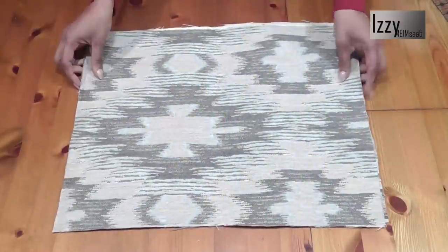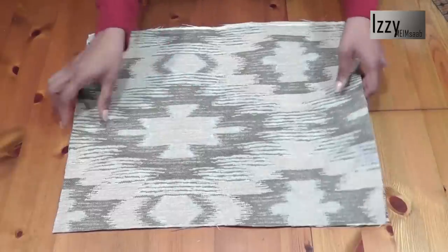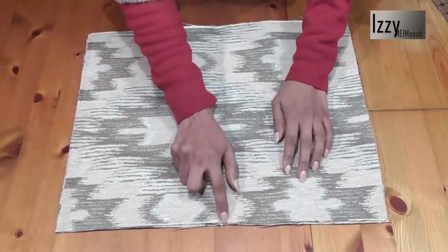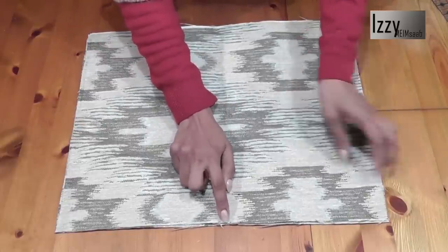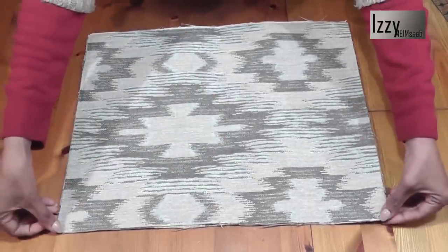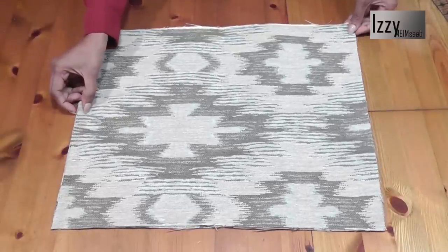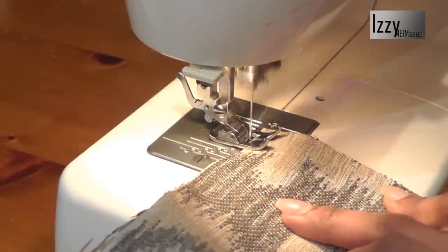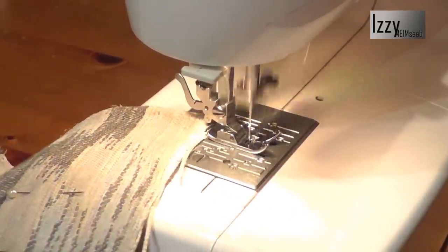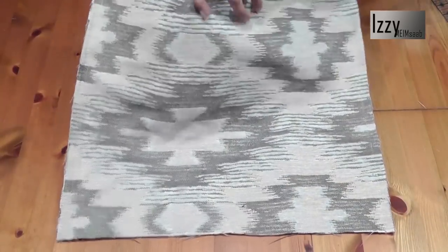Here is the main fabric - this is a curtain fabric and it frays like crazy, so I have to be very careful. I'm not going to make a center notch mark because otherwise I'd lose about half an inch of my fabric. I'll just make a pencil mark later for my center marking. I go ahead and sew a stitch on either side starting and finishing with a back stitch - that is a half-inch seam.